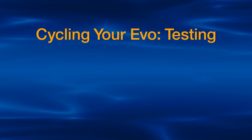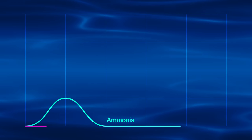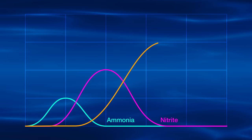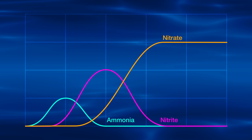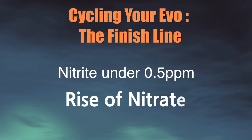When you test, you're going to want to test for ammonia, nitrite, and nitrate. You're going to see a rise and then fall of ammonia, a rise and then fall of nitrite, and then a rise of nitrate. The levels of ammonia and nitrite you measure will depend on what type of rock you used to start your EVO. Uncured live rock will see the highest levels, and cured live rock will likely see the lowest. You know your EVO is cycled when you see minimal or no nitrite, and then a rise of nitrate.